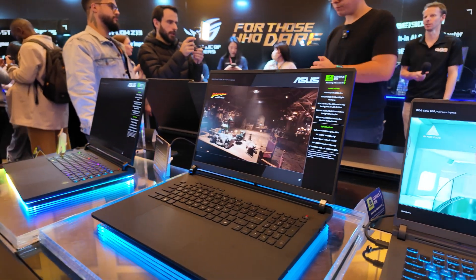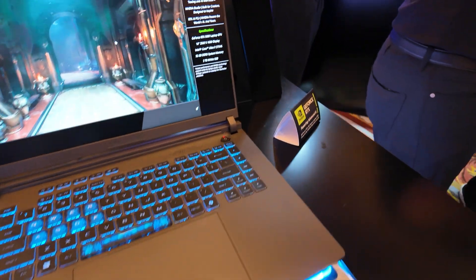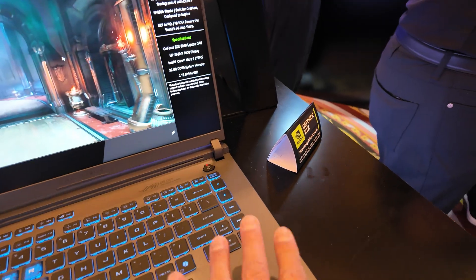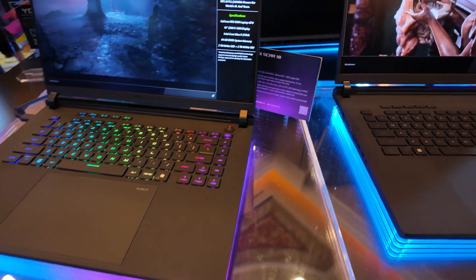The difference between the panel on the Strix Scar 16 and 18 versus the Strix G16 and G18: the Strix G series has the IPS panel, while the Strix Scar has the mini LED panel — both at 240Hz. The cooling chamber is going to be in competition with HP's new HP Omen Max, so just keep aware of that. There's going to be a lot of people fighting to be the best cooling system.